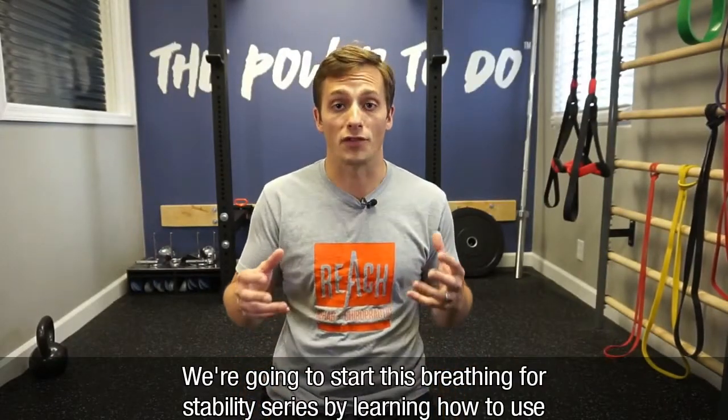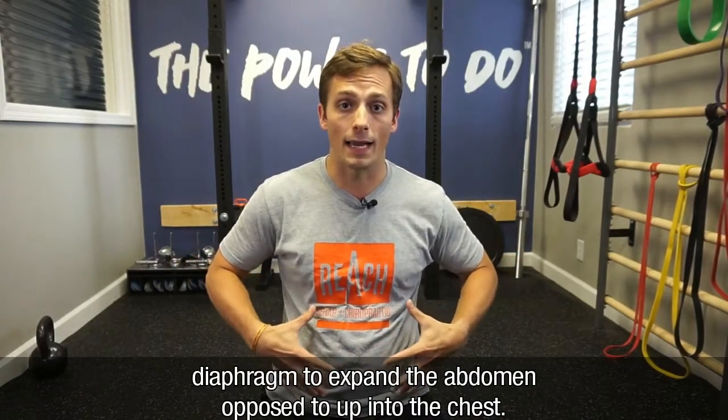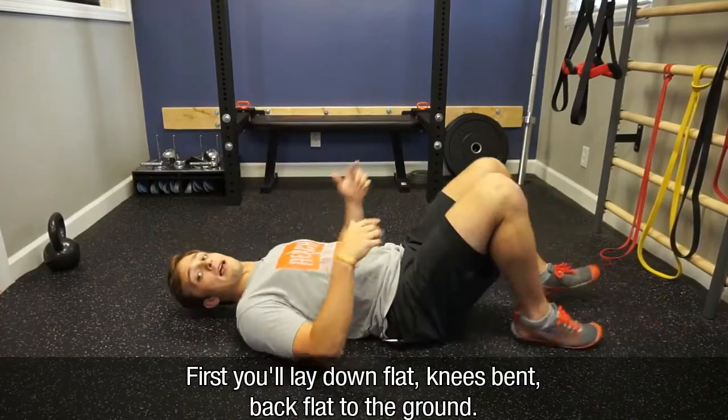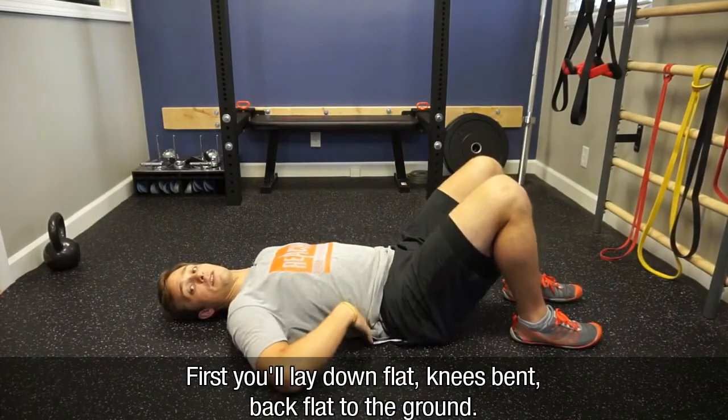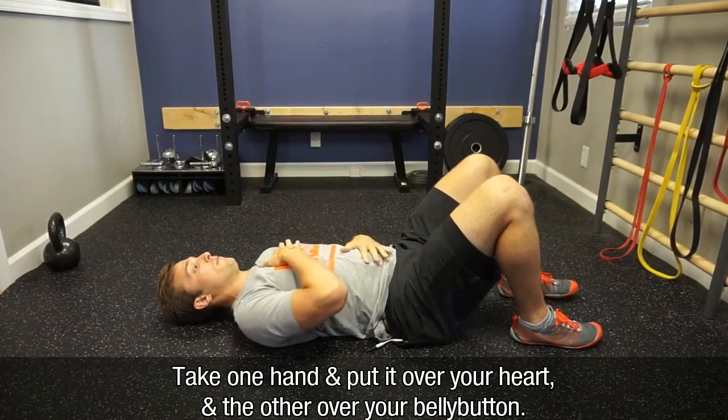We're going to start this breathing for stability series by learning how to use our diaphragm to expand the abdomen as opposed to breathing up into the chest. First you'll lay down flat, knees bent, back flat to the ground. You'll take one hand and put it over your heart, and the other hand over your belly button.